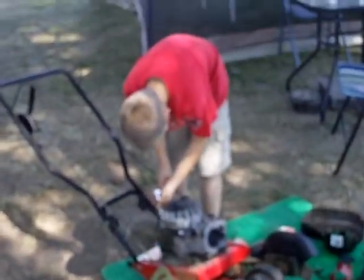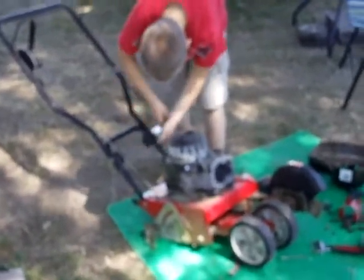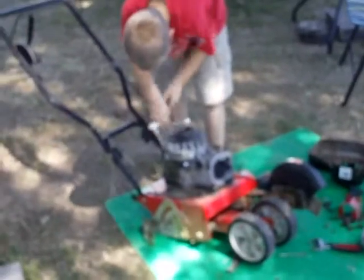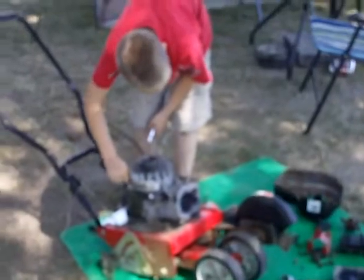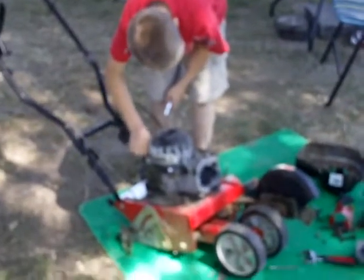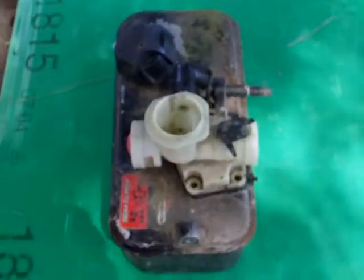Hey YouTube, it's Sean again. Got my little nephew Kenny here, he's recycling some parts for me off this edger. All these parts are still real good so he's doing a good job and he's having a good time. As you can see, he's got a perfectly good head starter, the gas tank, and carburetor.